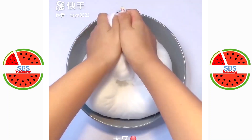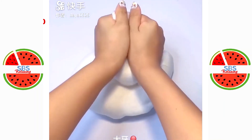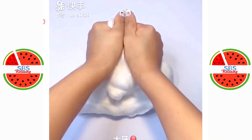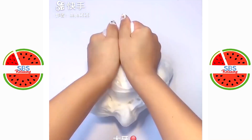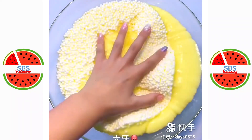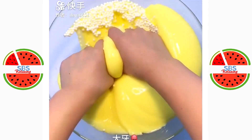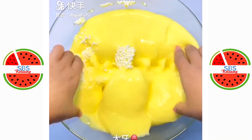I also took some water. I think it's very good. This is so delicious. I feel so great. I really like eating this.